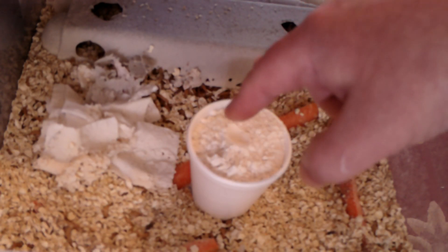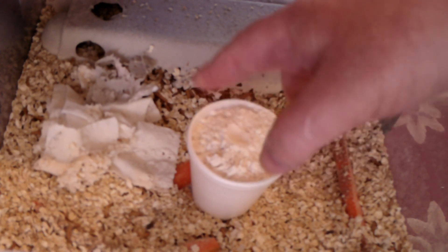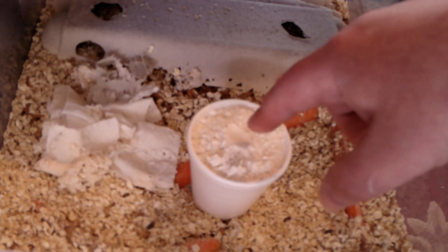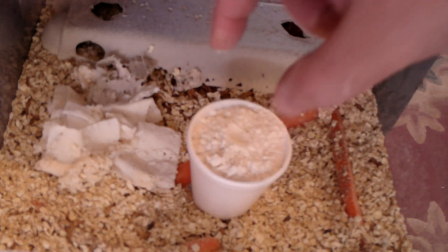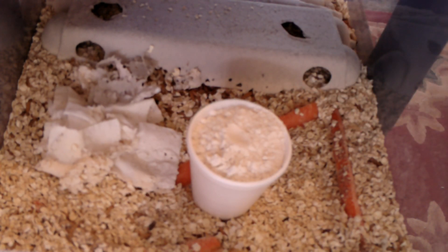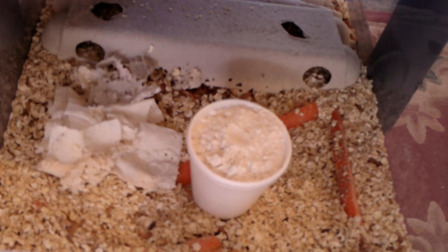I'm using more flour than I would normally when feeding them, but for this time-lapse video I'm putting in some extra. So it's a polystyrene cup filled with flour — let's see how fast they eat this. I'm going to record it on a time-lapse.